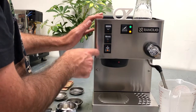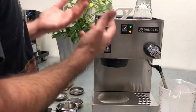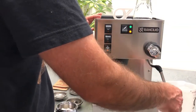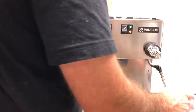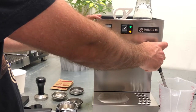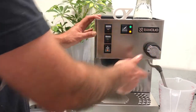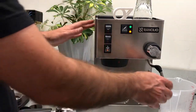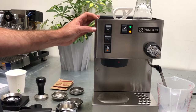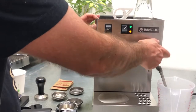And then we have the steam. Once I'm turning this on, the light kicks in indicating the machine is heating — this tells me I'm building more pressure for steaming. I'm going to wait about five to ten seconds and then use it. I'll switch to something clean so it won't splash everywhere. We have steam. If I wait a little longer, I'll have way more steam. Let's do that — now it's ready for steaming.